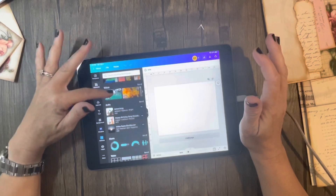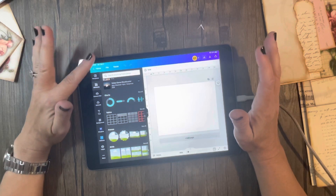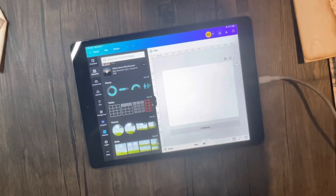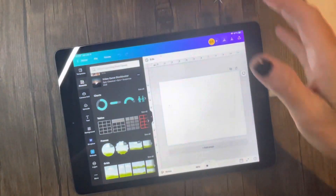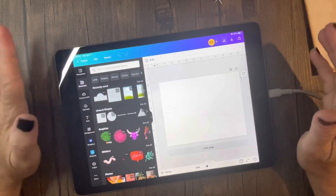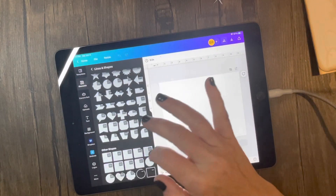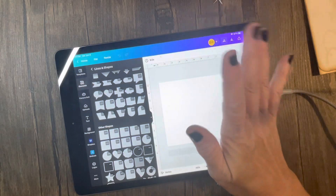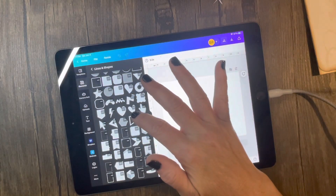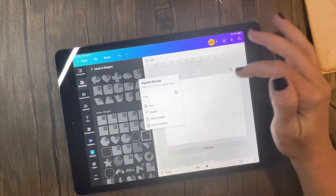Normally what I do is go to the elements in Canva. Canva does offer a free program. I'm going to go to Lines and Shapes — that's what I normally start off with. I think what I want to do first is to get my basic shape, so I just want a square.